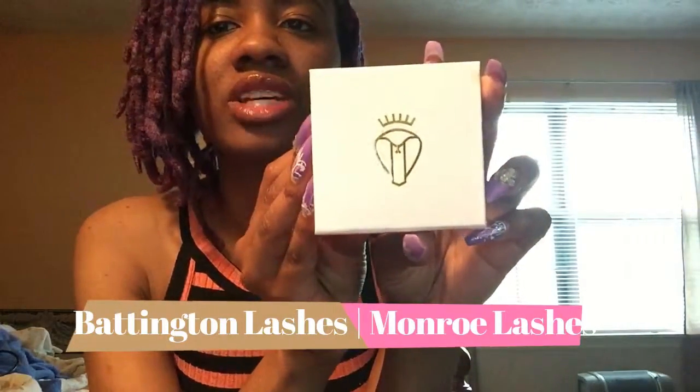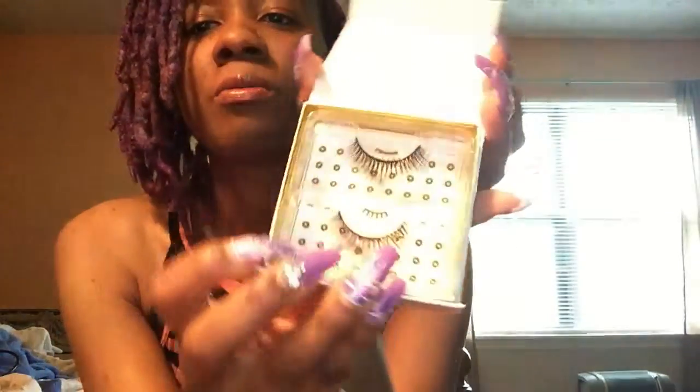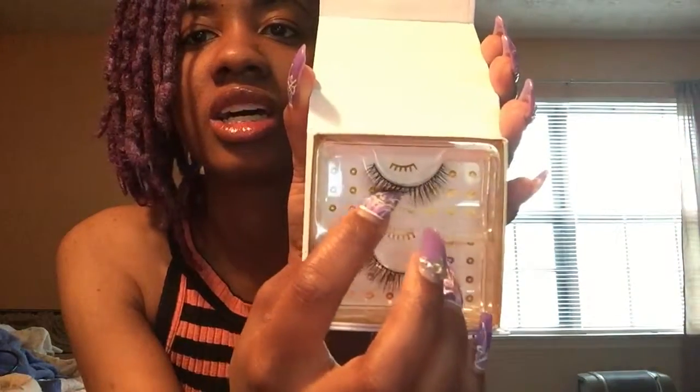The very last one is Baddington Lashes in Monroe Silk Lashes. This is cute — I've never seen lashes come in something as small as this. It has the name right there. I've been off social media for about two weeks doing a little break, so this is my very first time seeing what's in the April box. I'm most definitely gonna try those lashes out.